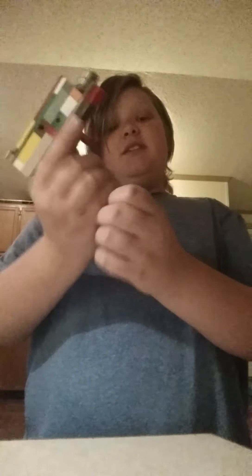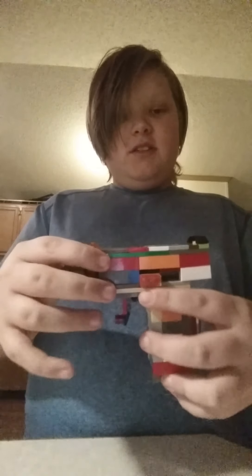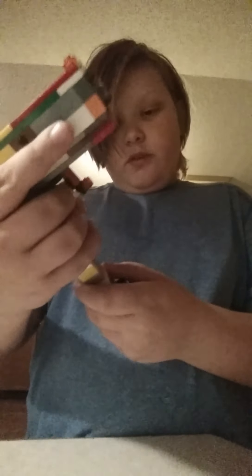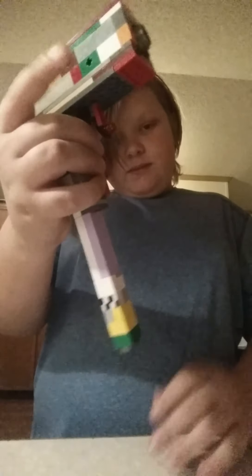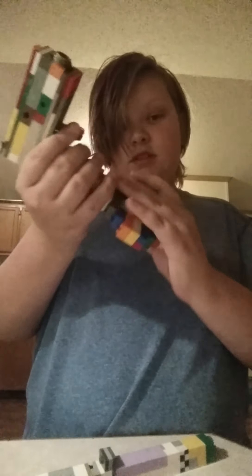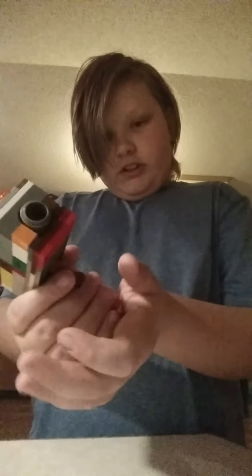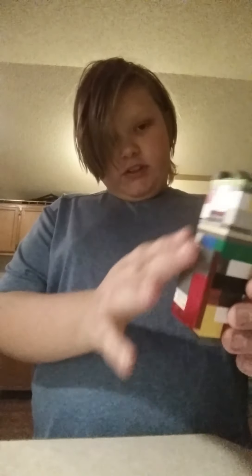Lego guns! See, the slide works, there's a slide lock, removable magazine, removable magazine well. Sorry for that pause — the extended magazine kind of broke. And a drum mag — pretty standard stuff for a Lego gun.